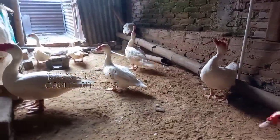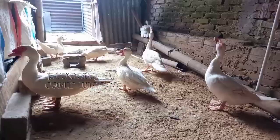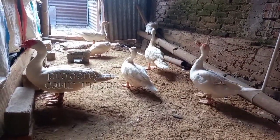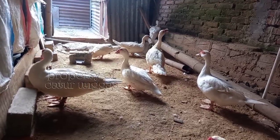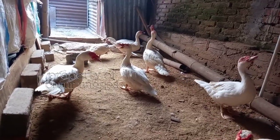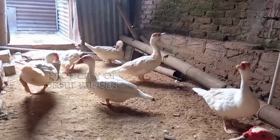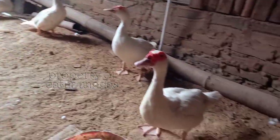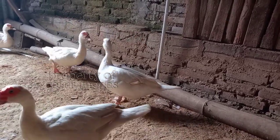Jadi untuk memutuskan, teman-teman sendiri yang bisa menilai. Tadi sudah saya berikan perbandingan untuk proteinnya, kandungannya, dan seratnya. Kalau rekomendasi dari Caturunggas, mendingan teman-teman membeli pakan yang ada nutrisinya. Walaupun selisihnya seribu rupiah, itu masih lebih bagus yang mahal — deda atau bekatul.